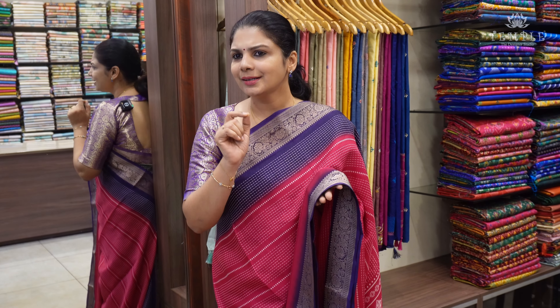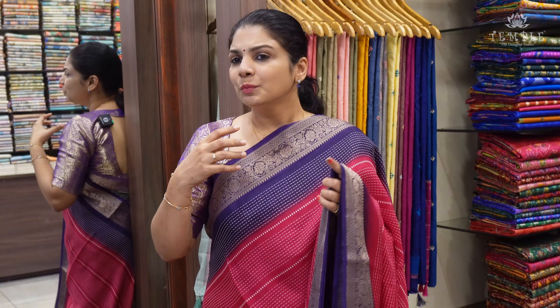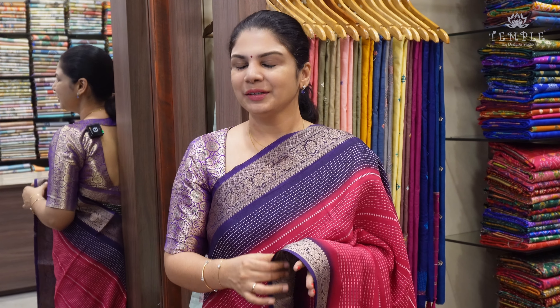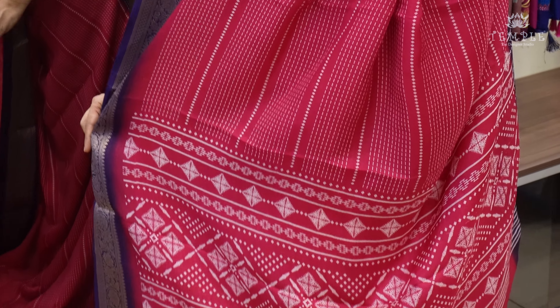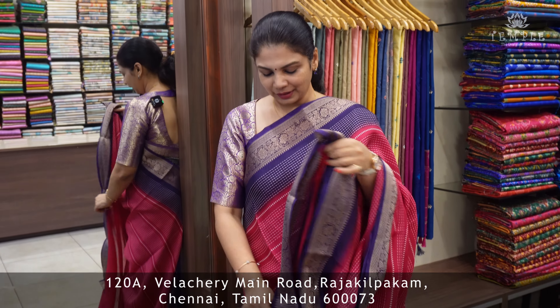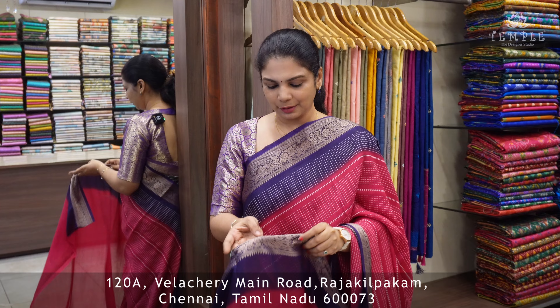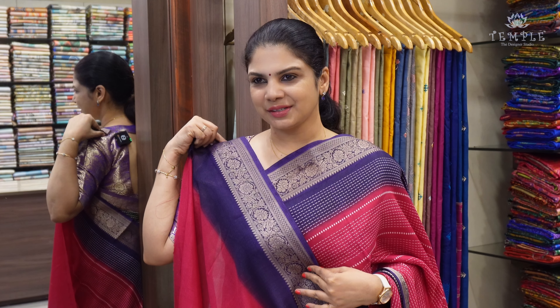In the sari, it's an anti-color sari. It gives a very subtle look. For a subtle look, it's a very bold border. It's very elegant. Finally, there is a printed pallu — a printed design on the pallu. Here is the blouse — very beautiful design.